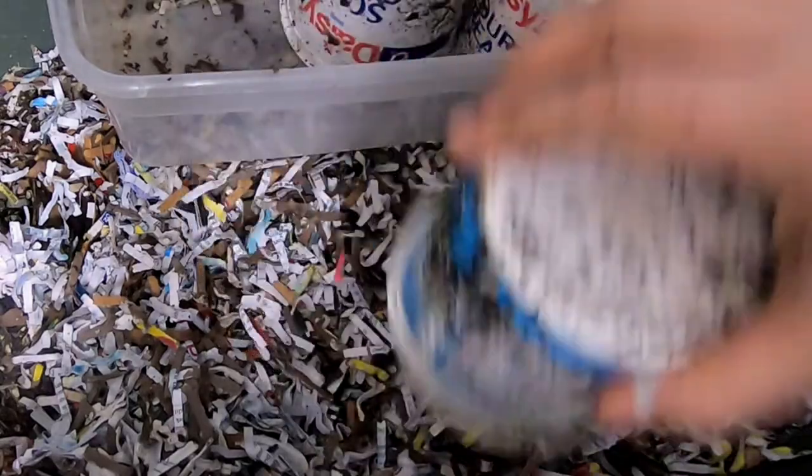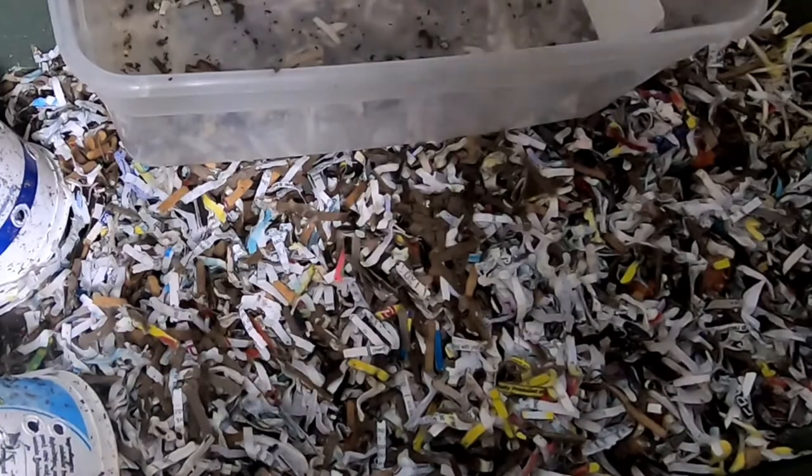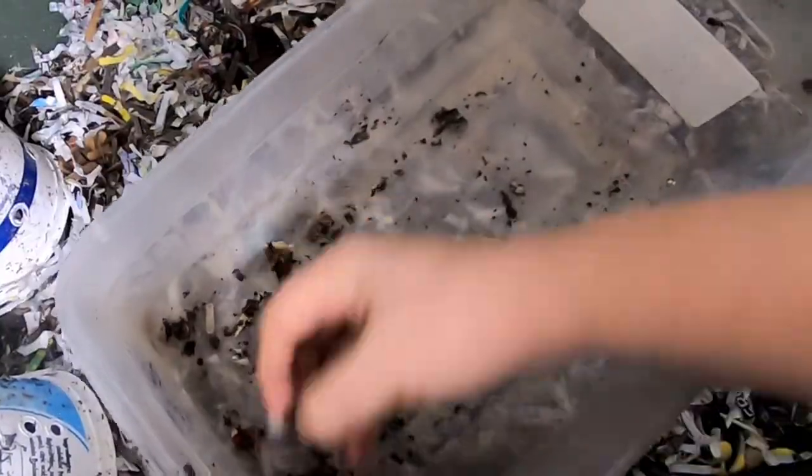I've been kind of letting these guys settle down and see if I can encourage them to come out on their own. There's a few more.